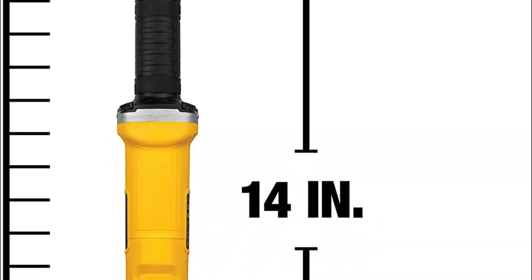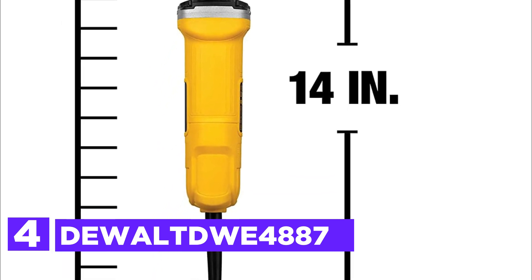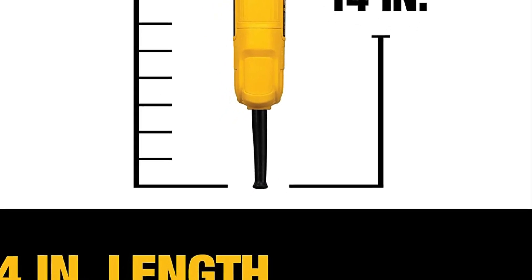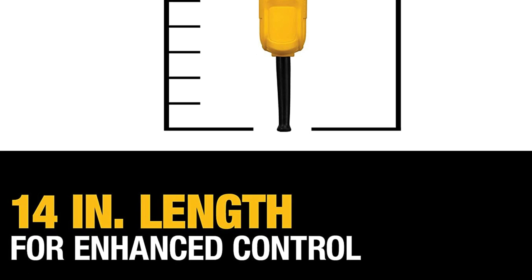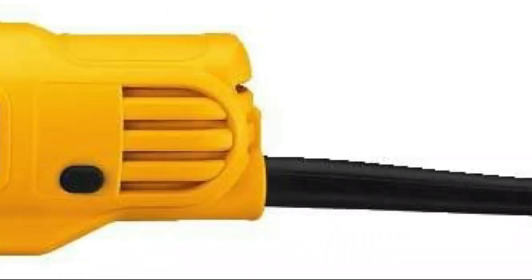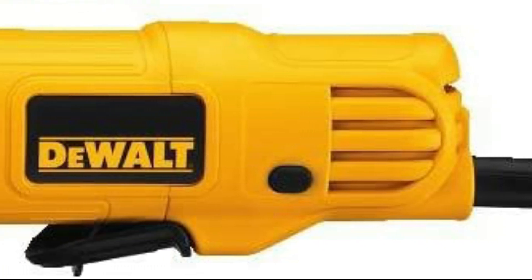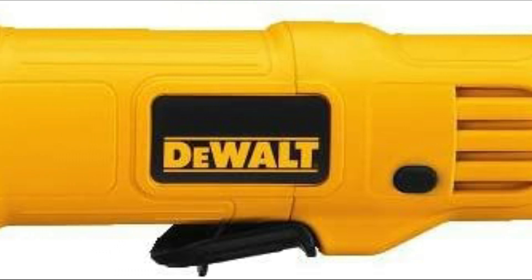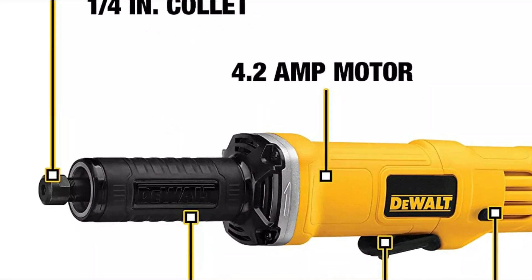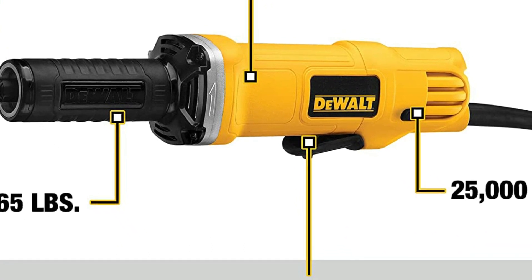At number 4, the Dewalt DWE4887 1.5-inch Die Grinder is a versatile and high-performance tool designed for various grinding applications. With a powerful 4.2-amp, 25,000-rpm motor, it delivers exceptional results in all 1.5-inch grinding tasks. The AC/DC capacity of the electric die grinder works with welding machines and generators, increasing productivity and versatility in different settings.